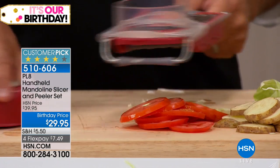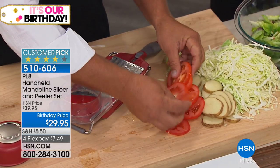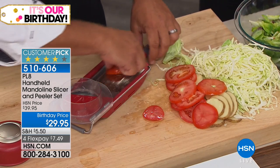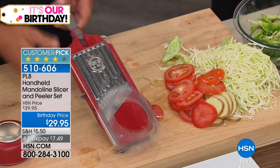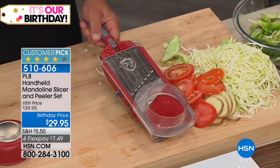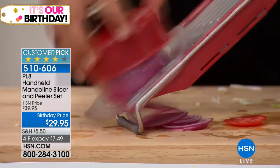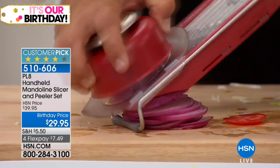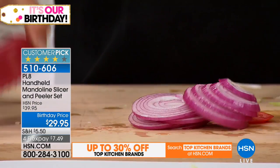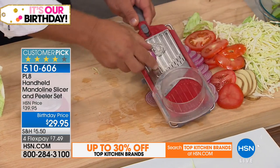This is your thick slice — perfect for salads and sandwiches. If you just use it for slicing onions, it's worth it. Moving up to a medium slice with this red onion gives you perfect slices for salads, sandwiches, and sautéing onions. You can see how fast that onion is done.